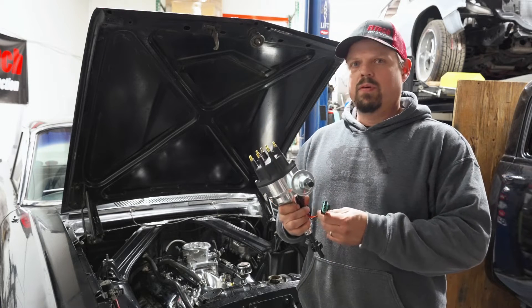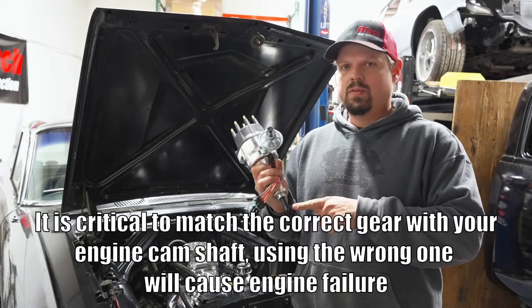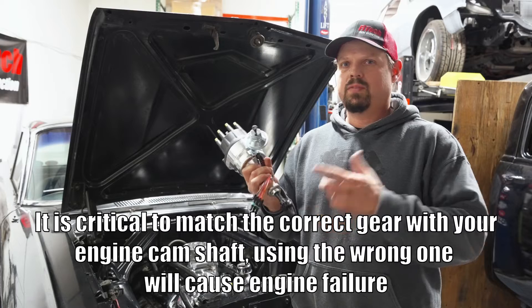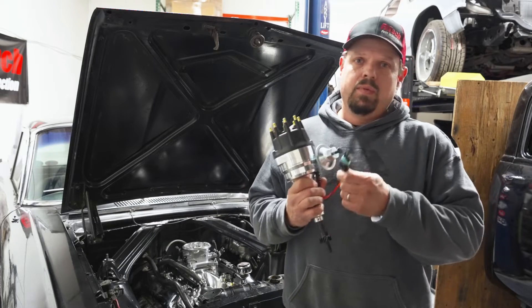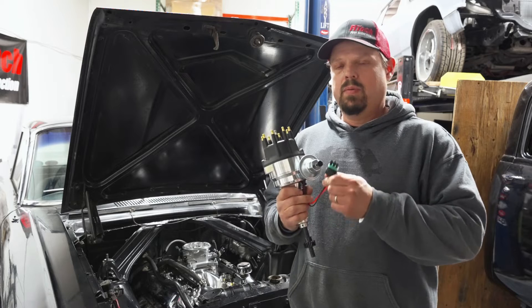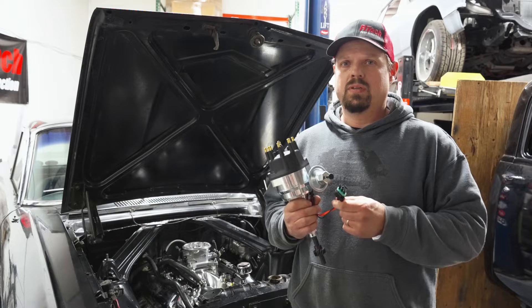Right here I've got one of our Small Block Ford Ready to Run Distributors. Small Block Ford come with a variety of gears for hardness and drive size for 351s, roller cams, etc. The ready to runs can be used without a CDI box. They can be powered with just a key, a ground, and a signal to the ignition coil.